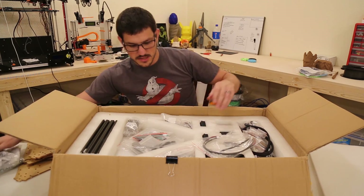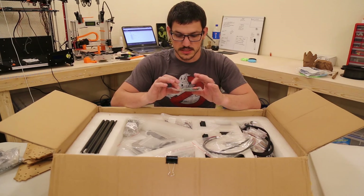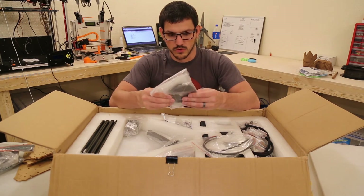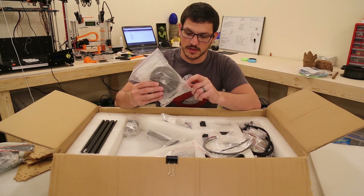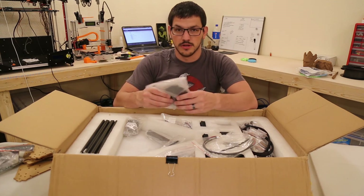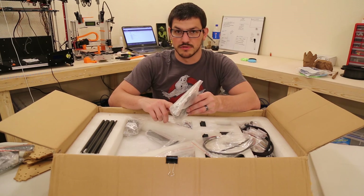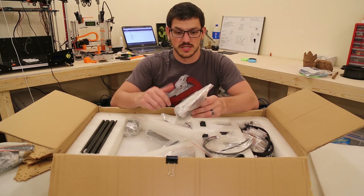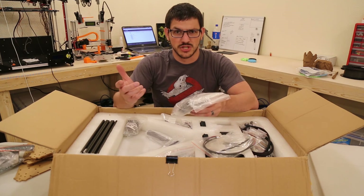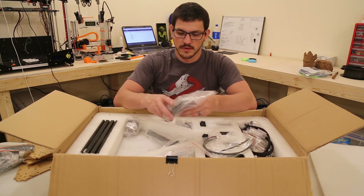Setting those parts aside — shrink tubing, multi-color, which is nice to see, zip ties, and here is a whole lot of geared chain. I know each of the arms has quite a long length, so this is going to be a big difference for me since I'm used to the Cartesian style with shorter belts.